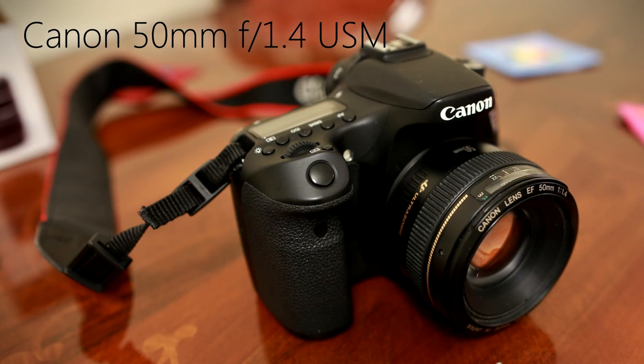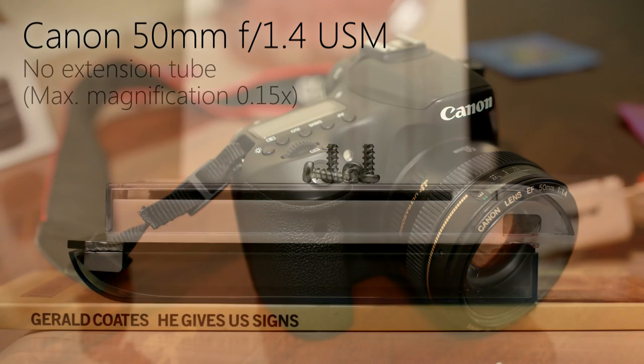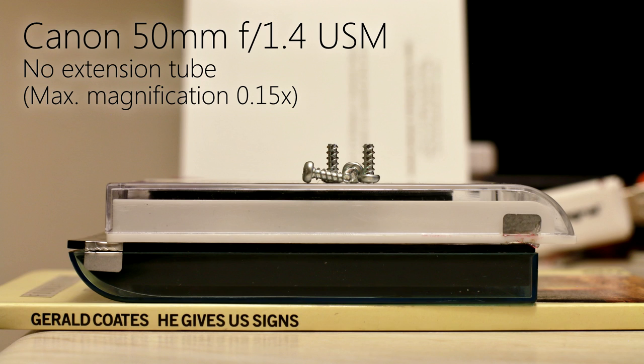Here's an example. Let's take this standard 50mm lens, the Canon 50mm f1.4. It can focus as closely as 45cm, which isn't really very close, giving us a maximum magnification of 0.15x — that's 15% of life-size on your camera's sensor. So those screws aren't looking very big.